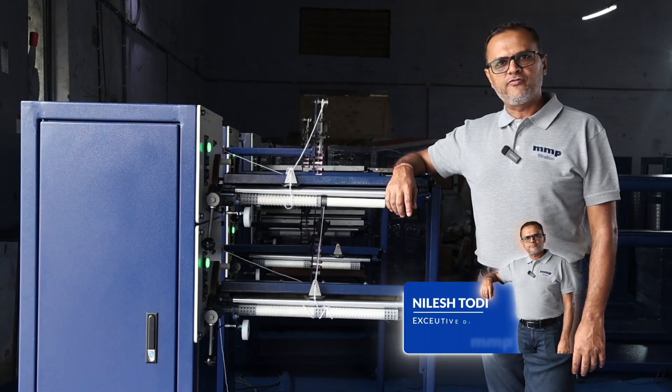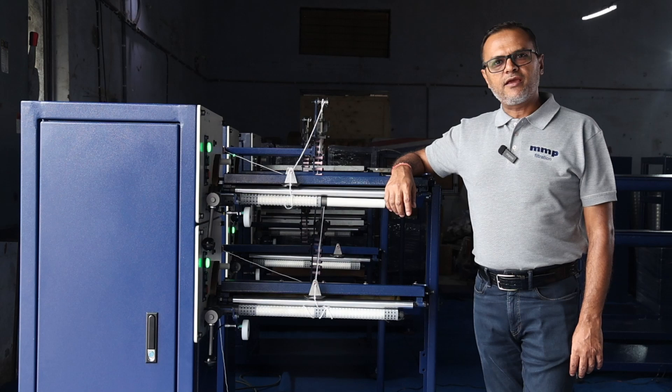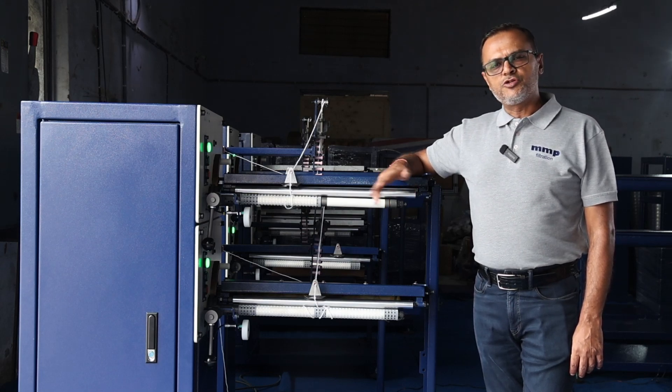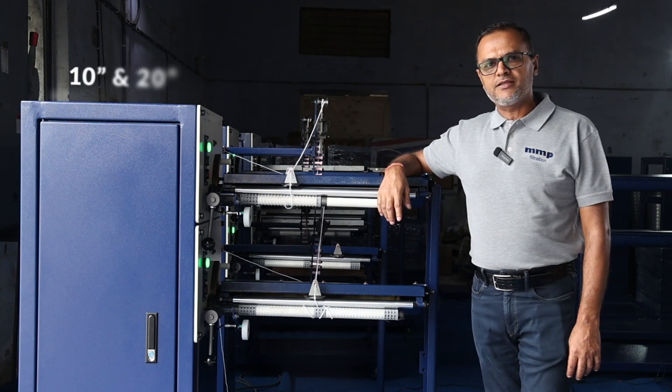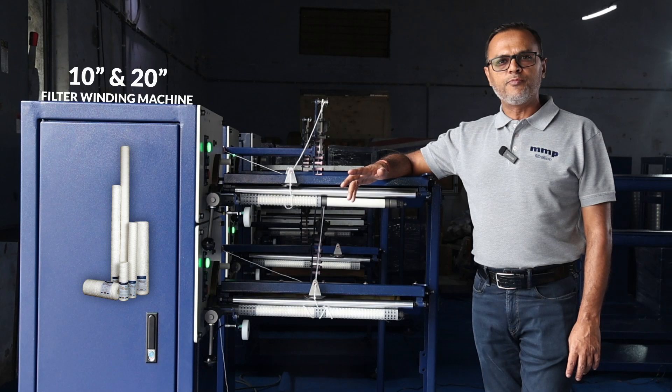Hi everyone, this is Nilesh Todi from MMP Filtration Private Limited. I'm happy to come back again with another video of our machines. The machine that I'm talking about, on which I'm standing at the moment, is a 10 and 20 machine, which is used for manufacturing the wound polypropylene.